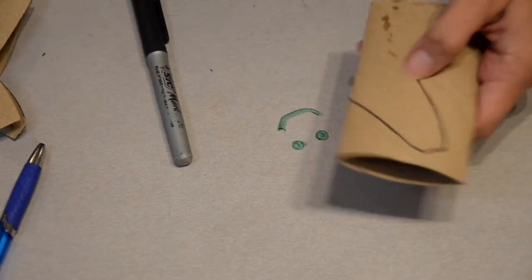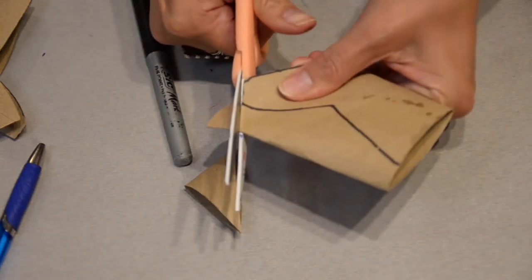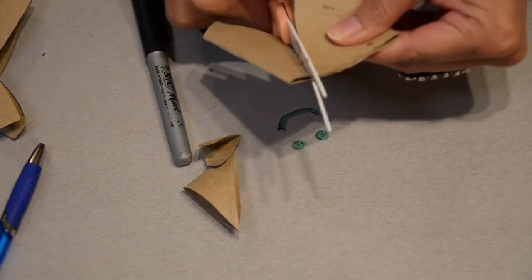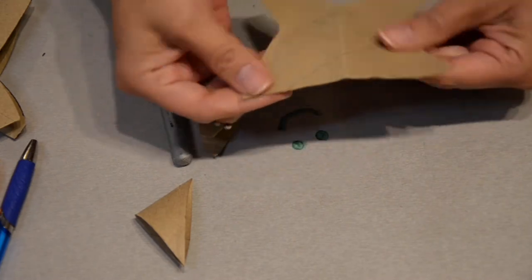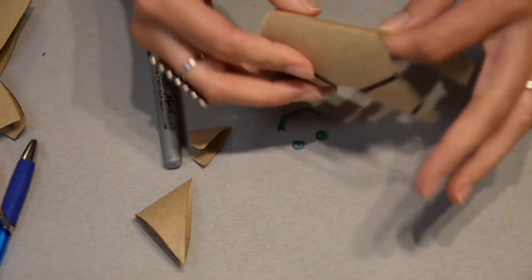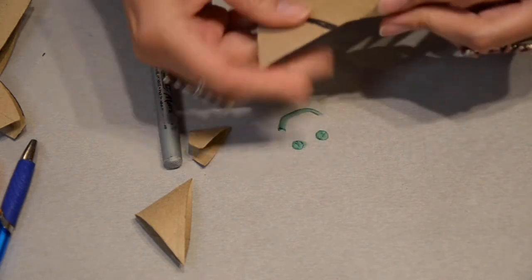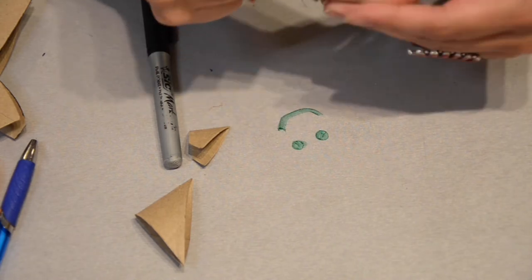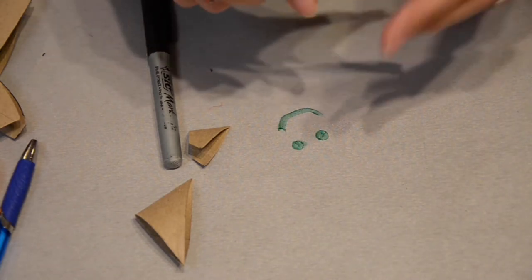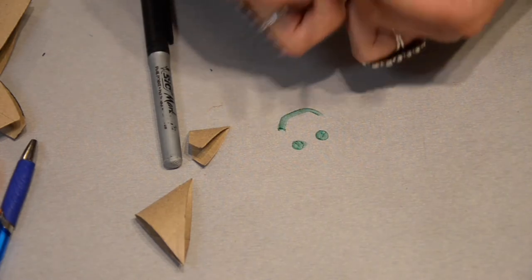When you unfold it, it should look kind of like a teepee — there's the neck and there's the snout. If you don't want the marker to show on the outside, just roll it so it flips and all of the marker is on the inside, hidden.